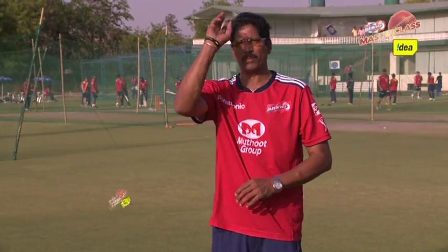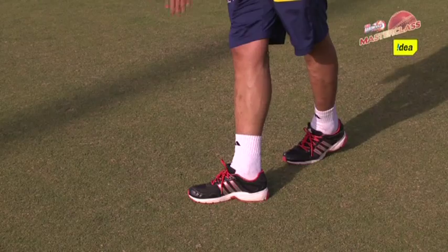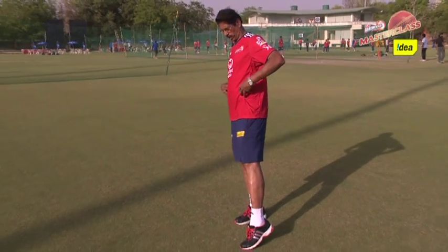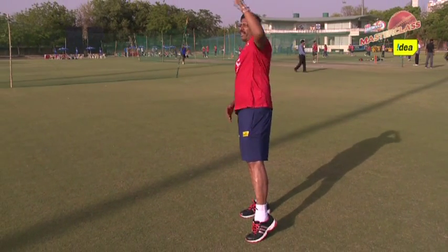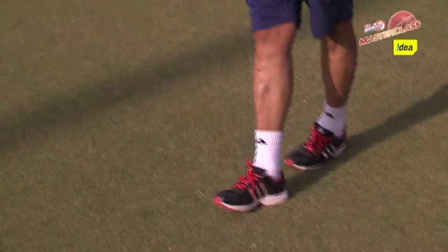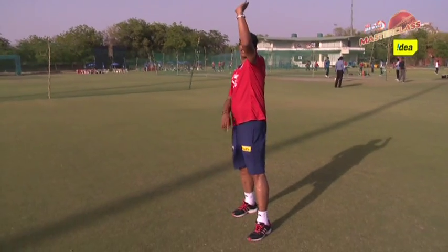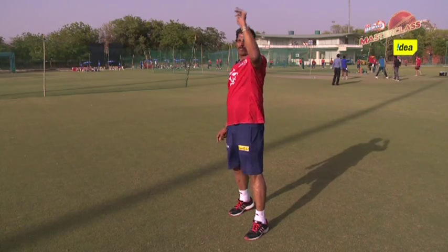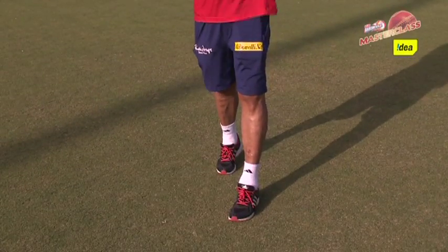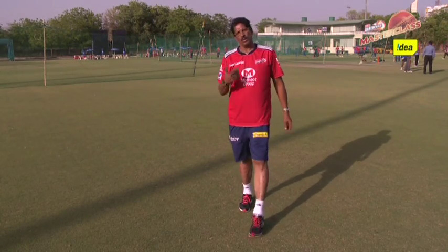The third thing is your back foot landing, which determines what type of technique you have. If your back foot lands parallel to the bowling crease, and your hips and shoulders are side-on with your left arm to the side, that is a side-on technique. If your back foot is around 45 degrees, your hips and shoulders are around 45 degrees, and your hand is in front of your face, it is called semi-open. If your back foot is facing the wicket and your front foot is in front of the back foot, with hips and shoulders facing the batsman, this is called a front-on technique.